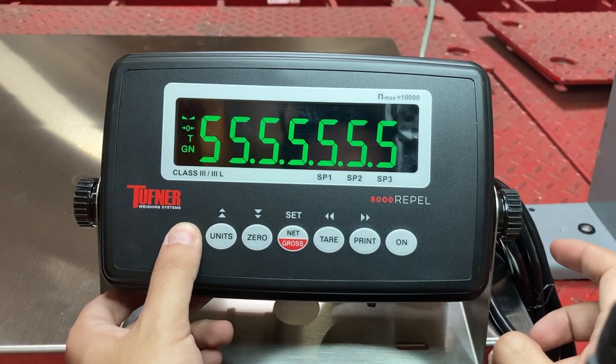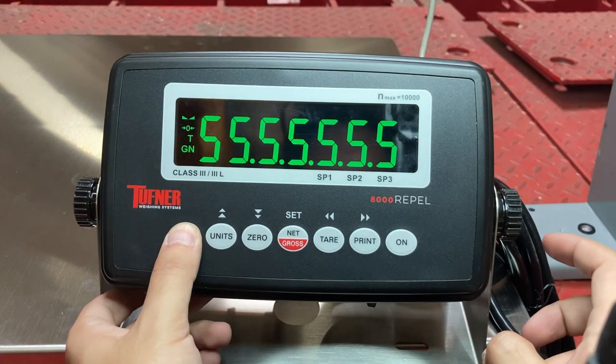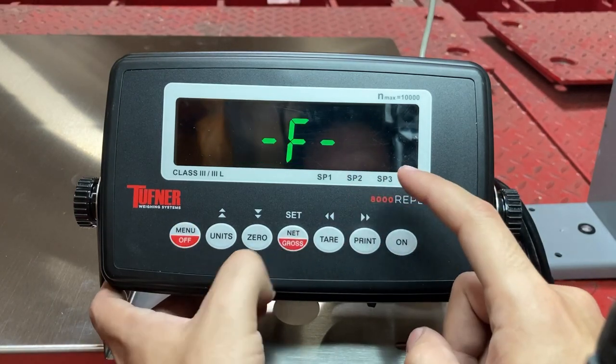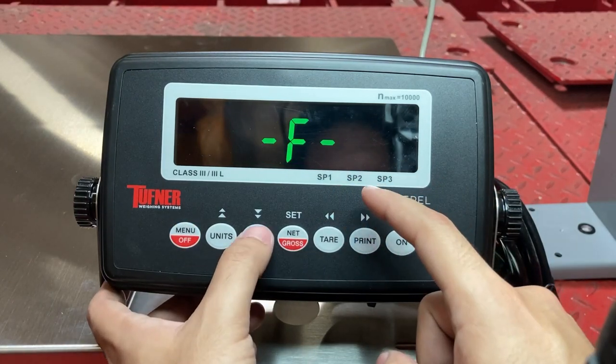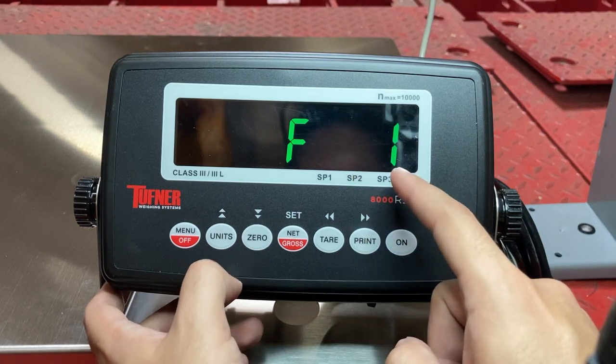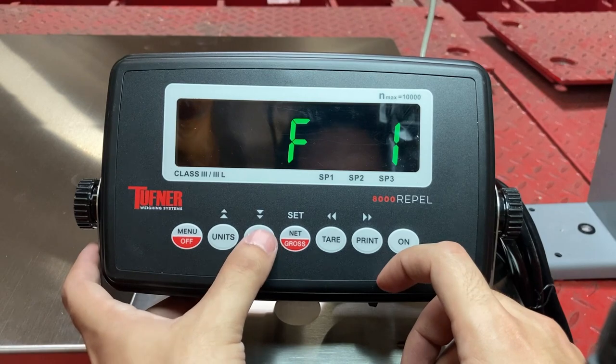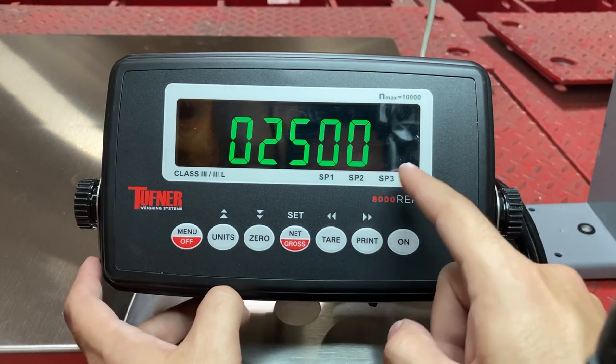It'll take a couple of tries. Wait for the 'set.' Press the set button. Now it shows 'F' — go down. Now you're at F1. F1 will tell you the number of graduations you have. Press down and right now it's at 25,000.